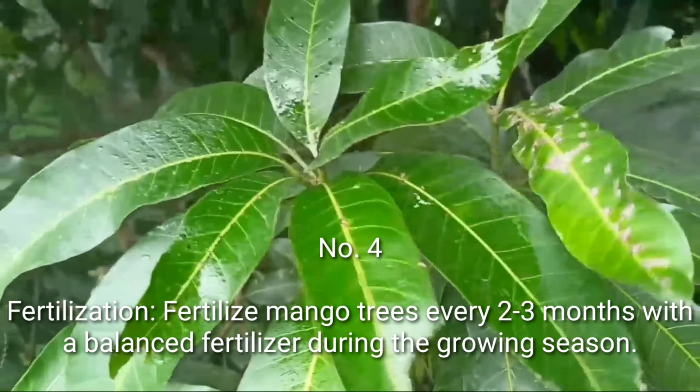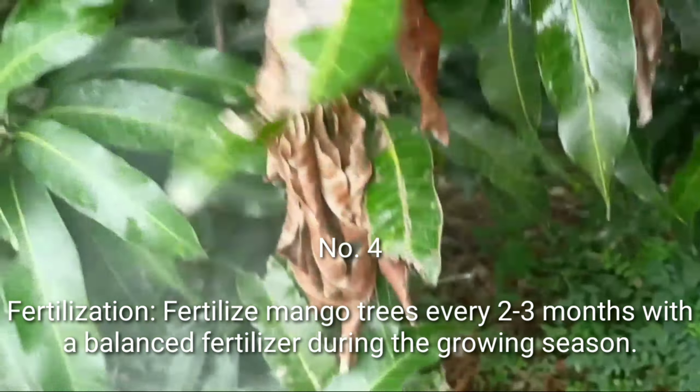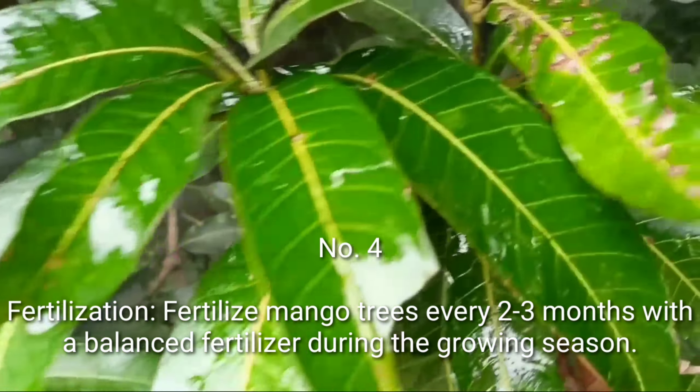Number 4: Fertilization. Fertilize mango trees every 2 to 3 months with a balanced fertilizer during the growing season.